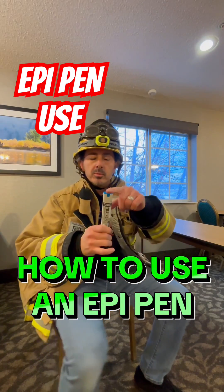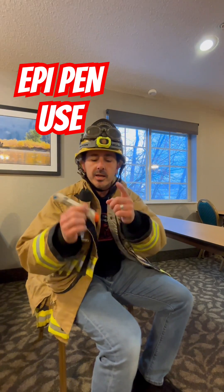How to use an EpiPen. Blue safety cap — blue to the sky, orange tip to the thigh.